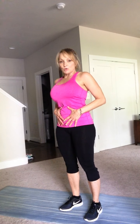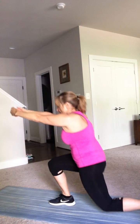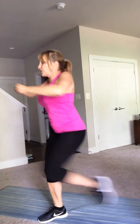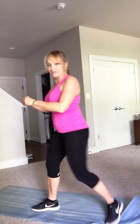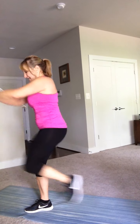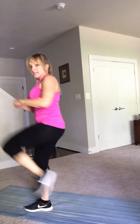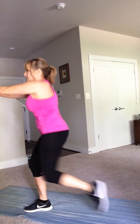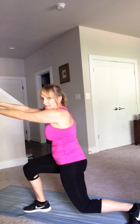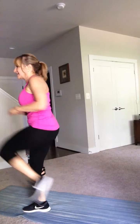It's the same thing — keep your core tight, step back, and here we go: lunge, knee up. As you pull back with your arms, pinch through those shoulder blades. Now you're feeling your other leg. Keep your core nice and tight, squeeze your glutes — it's all working. Almost there, a few more on this side. If it's too much for you, you've got your own pace — you can stop when you need to.